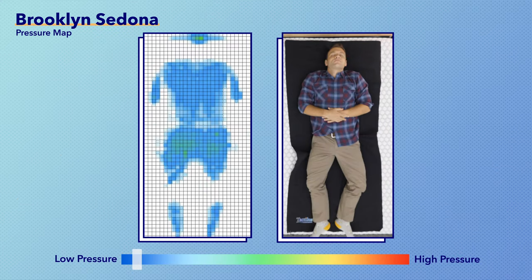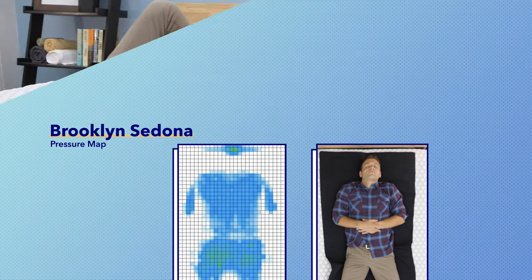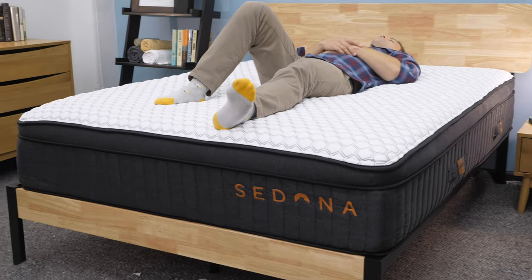The first test I run is the pressure map test. I put a pressure map down on top of the mattress. You'll see the results next to me ranging from blue for low pressure to red for high pressure. With my weight evenly distributed on my back, I thought this mattress was pretty comfortable. If you are someone that likes a softer mattress as a back sleeper, I think you'll be happy with the Brooklyn Sedona. If you are looking for firmer support, I don't think you're going to get that here.